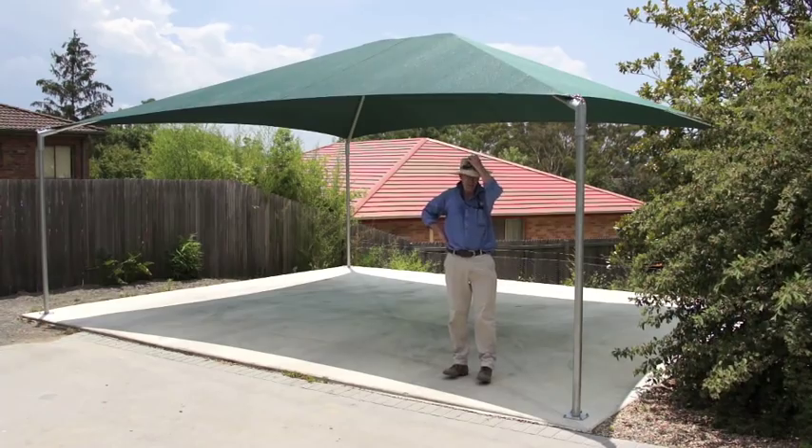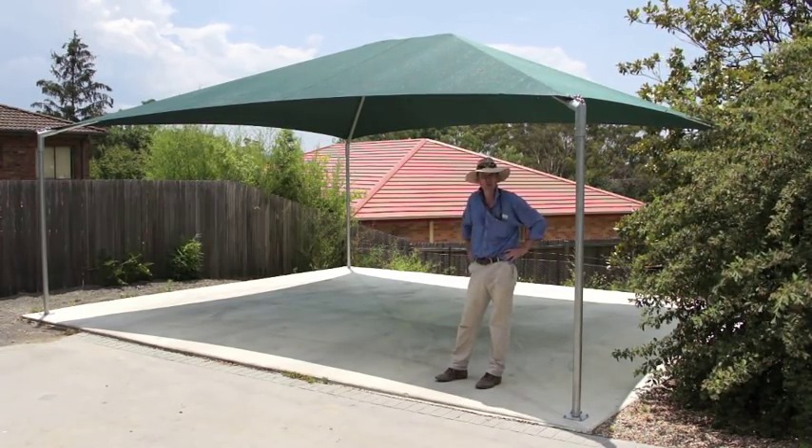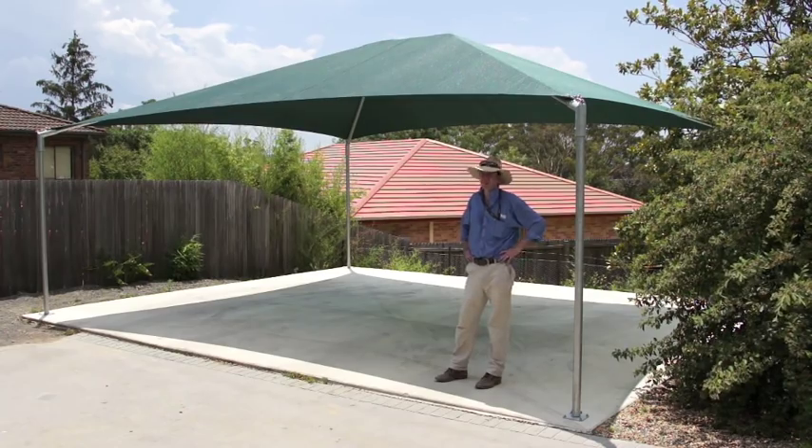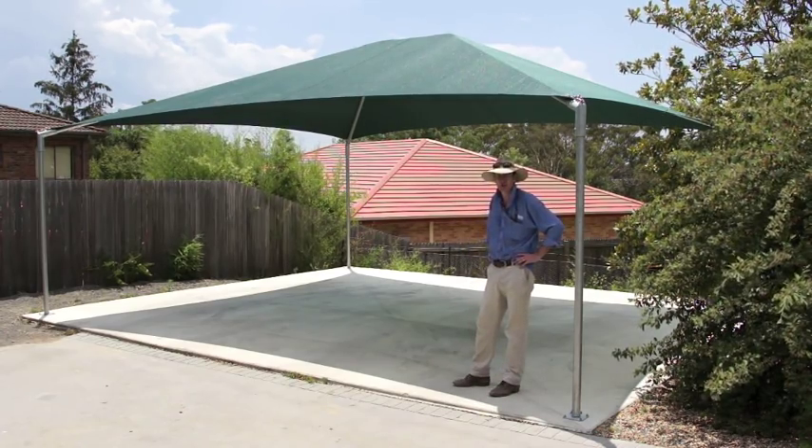So, there you have it — a Solomax shade structure, put together by two men in about three hours. This should sit here now for many years to come and do its job perfectly.